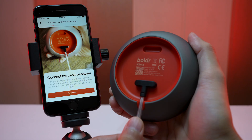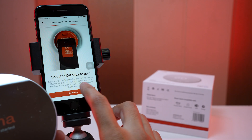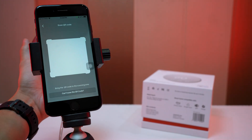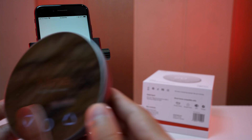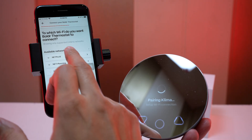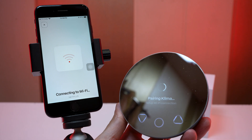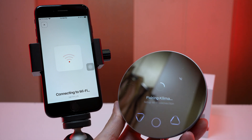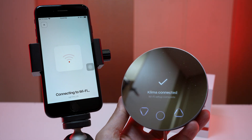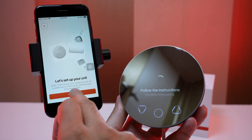Connect the power cable, then plug the cable into an outlet. Now scan the QR code — it starts connecting and this will take a few minutes. Connect to the Wi-Fi, enter the password carefully and connect. It takes a couple of seconds to pair the Klima to the Wi-Fi. Finally, the pairing process is completed.